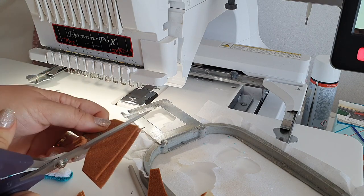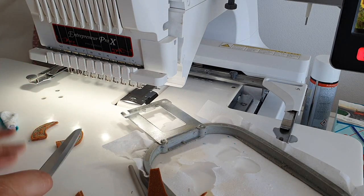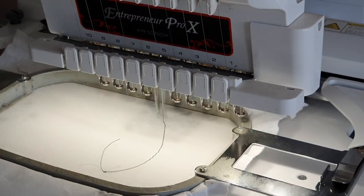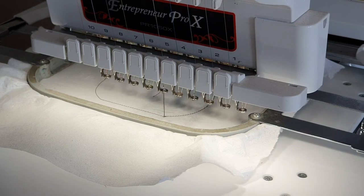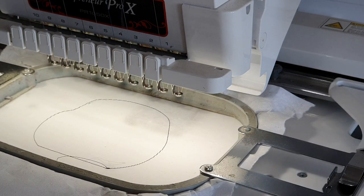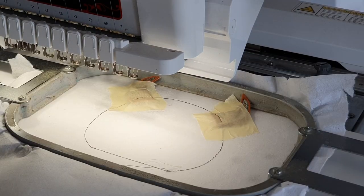After all this is done, you will have to place another piece of stabilizer in the hoop and start on the third part of this project. We are using tear-away stabilizer. Here you can see it's going to make the head of the cow. Right now it is doing the contour stitch on the stabilizer paper and it also does some stitches to show you where to place the horns.